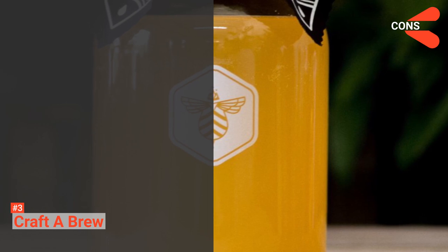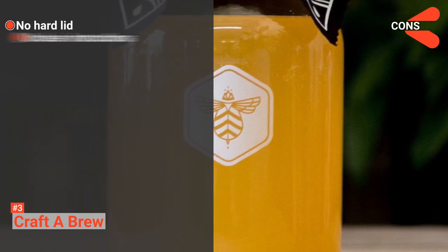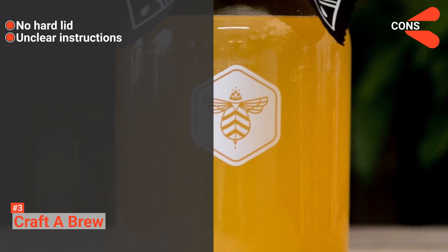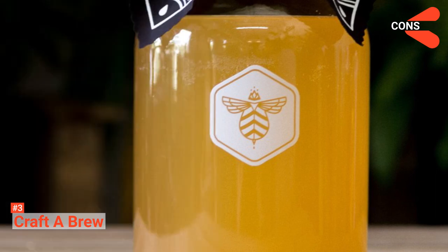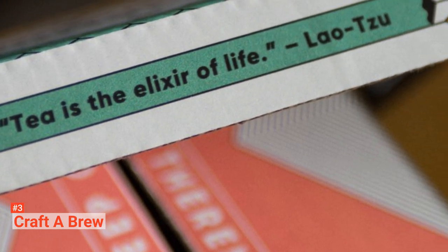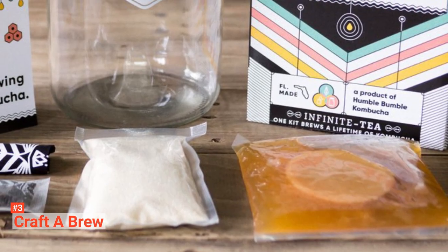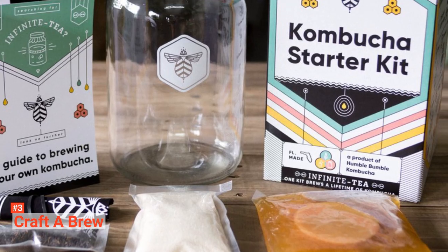However, its cons are: it does not have a lid to cover the jar, and the instructions present in it are easy to follow but lack the precise quantity of ingredients to use. Craft A Brew Starter Complete Kombucha Making Kit is the best all-in-one kit. It comes with the best quality ingredients, especially if you don't want to risk the main game player, SCOBY.